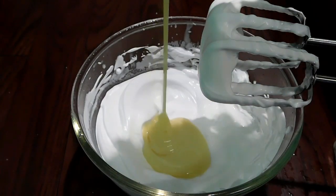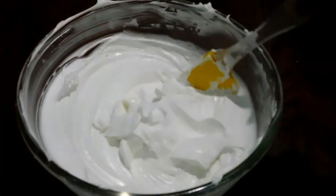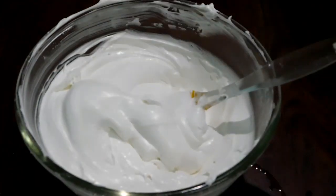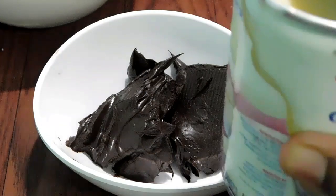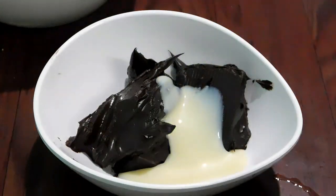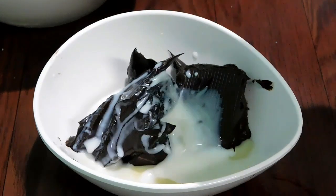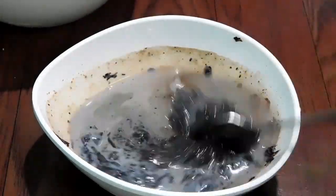We will add condensed milk. Add a 1-inch cake tray, then a 2-inch cake tray, and add a bowl of chocolate sauce with a little chocolate sauce.